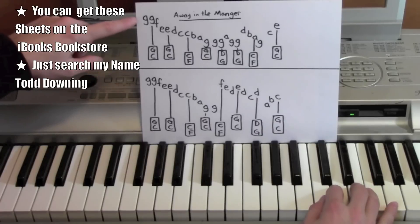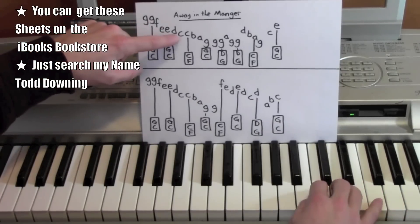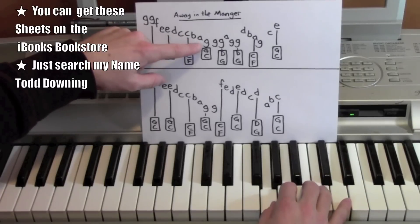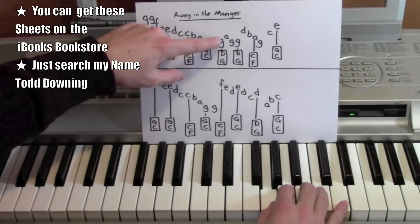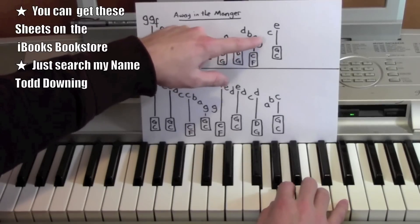Let's get into it, starting from the right hand: G, G, F, E, E, D, C, C, B, A, G, G, G, A, G, G, D, B, A, G, C.